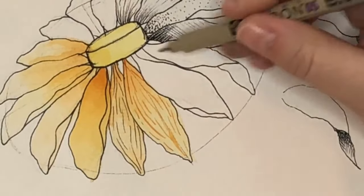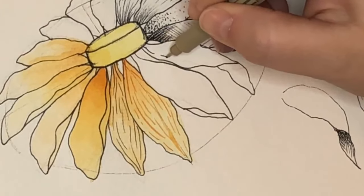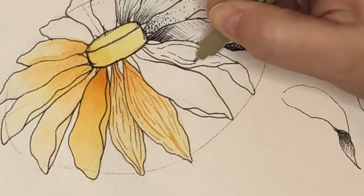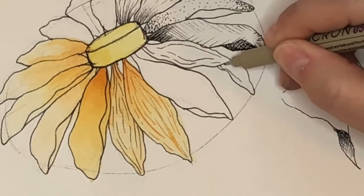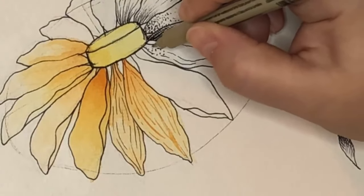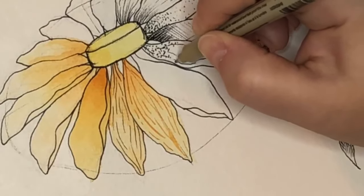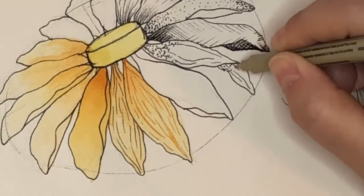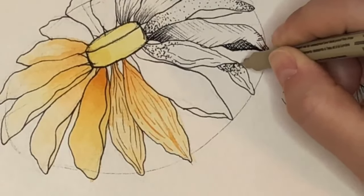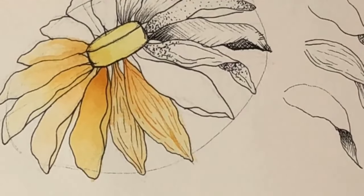Let me combine them here — I'm going to start out with some contour lines following the way the petal is going, then add some stippling in as well. That's going to make it look even darker and give it some more shading, especially where the petal is folded and we want contrast from light to dark so we know it's folded over. You can absolutely combine things if you want to.